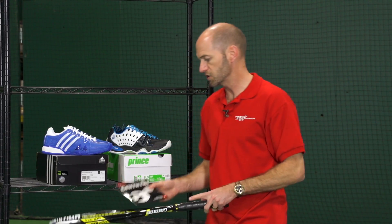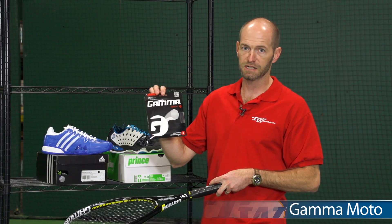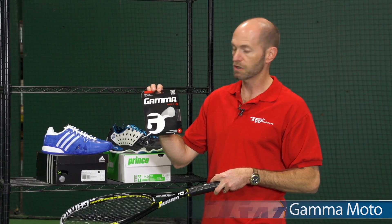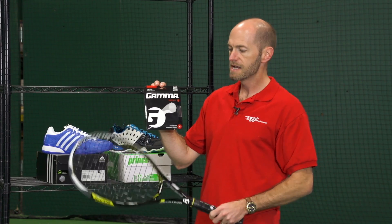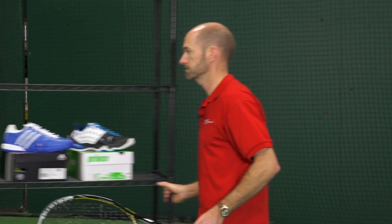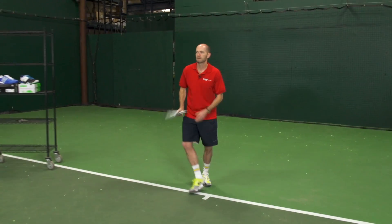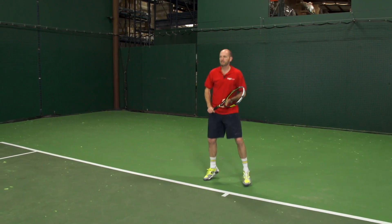And then lastly this week we're going to look at a new string from Gamma. This is a new co-poly, seven-sided shaped co-poly called Moto. It comes in a 16 and 17 gauge. I have the 17 gauge here in the packet and the 16 gauge in my racket. So let's see how this one hits. This is a fairly firm playing poly.